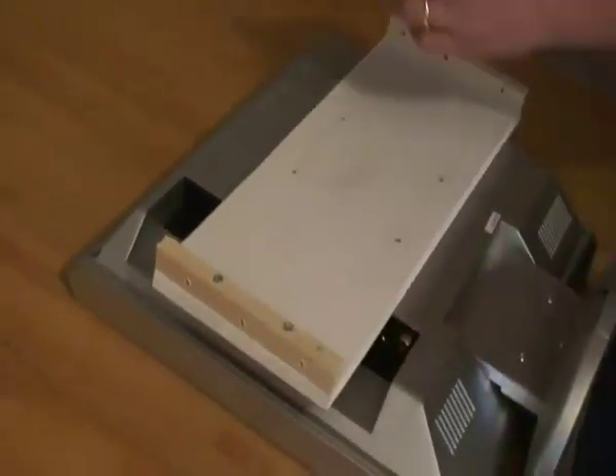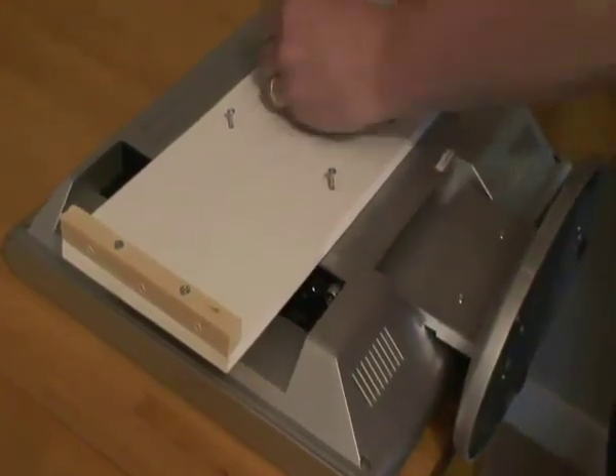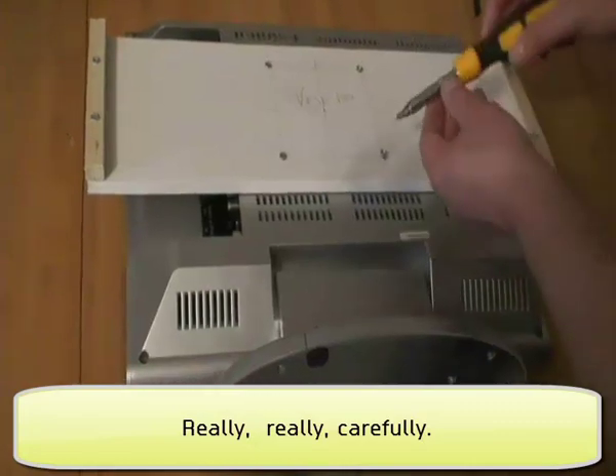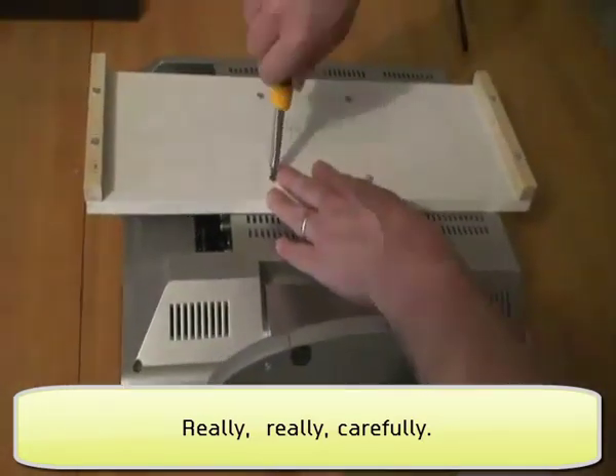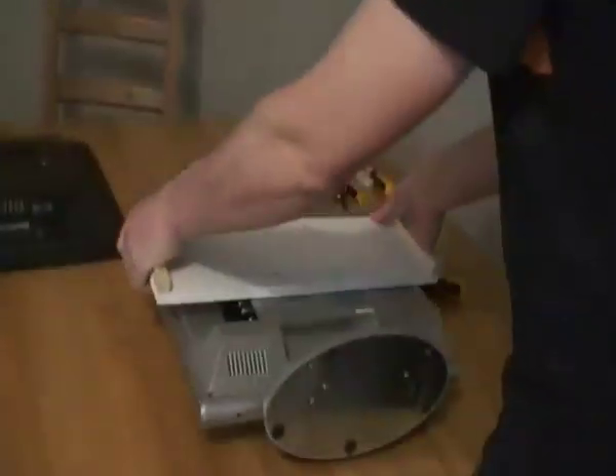We can now fix the monitor bar to the back of the monitor. This doesn't have proper mounts on this LCD TV, so I'm just screwing through really carefully. Now if you lift the thing up, that's pretty good.